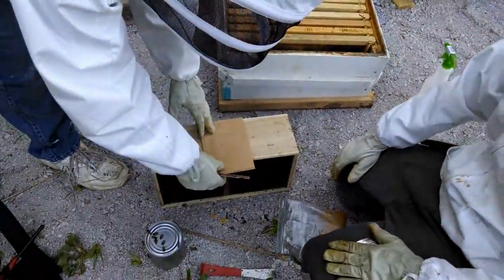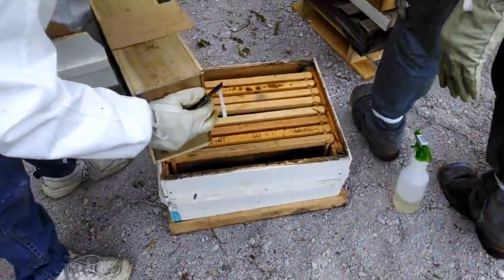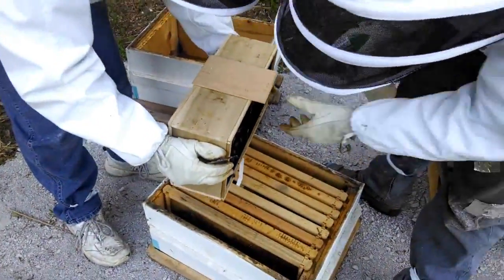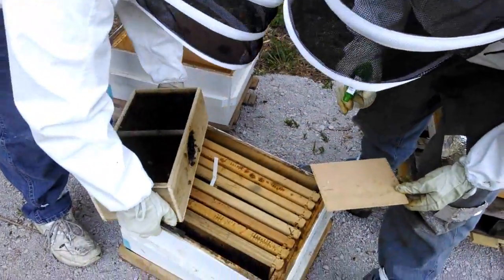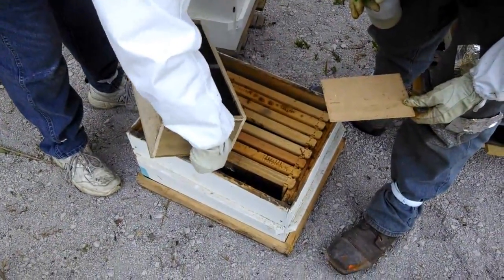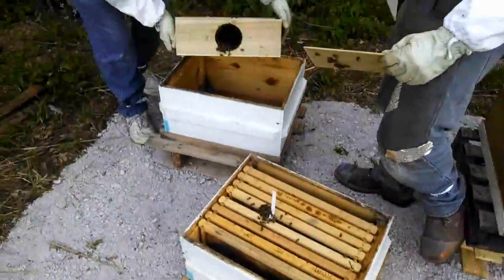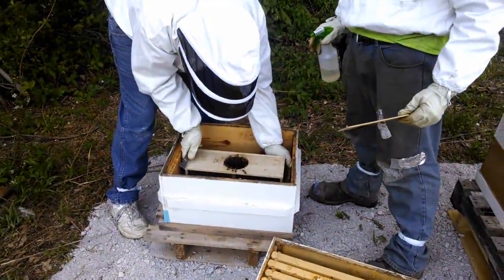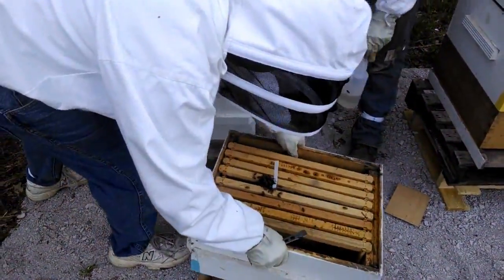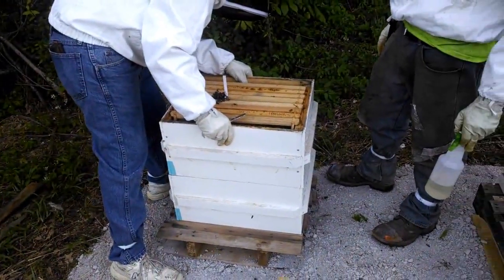A new way we've been doing it — this is different than the way we did it last time if you saw those videos. Take the cover off there a little bit. Spray them down when you pull that off. Now they're putting the box inside the bottom super. I'm putting this on top of it.